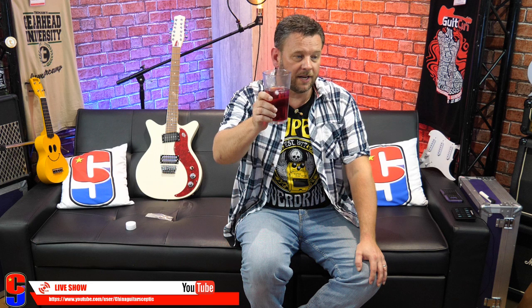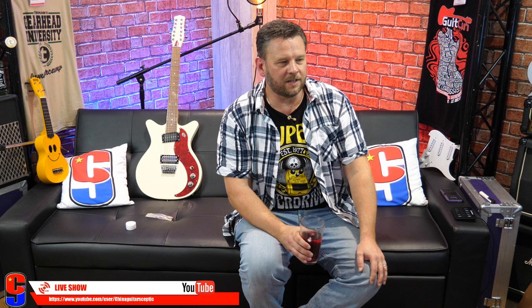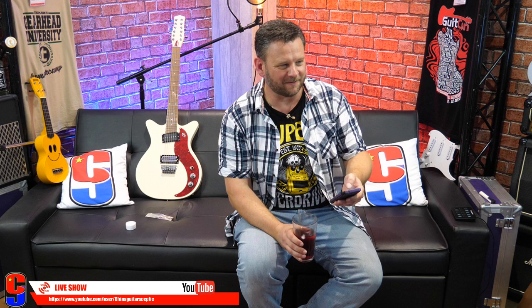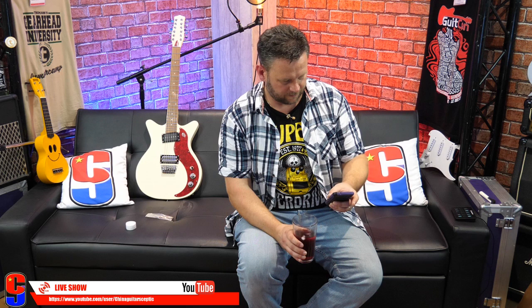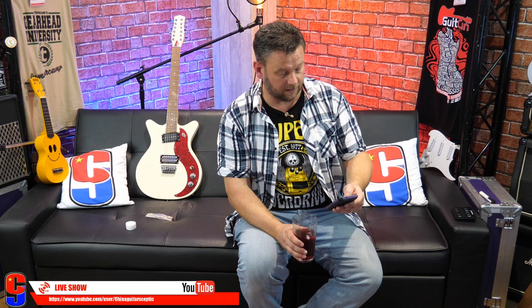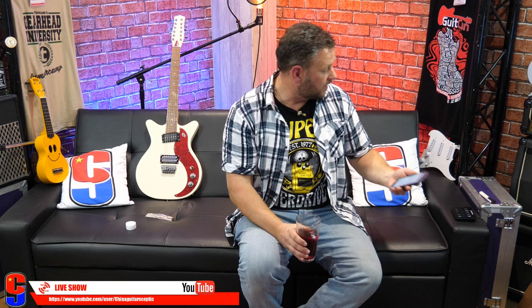Tomorrow we'll be raising glasses to Les Paul, who died 10 years ago. My Lord, that is crazy — it seems like five minutes ago. Les Paul really — 10 years tomorrow. Let me check Wikipedia. 12th of August 2009 in White Plains Hospital, White Plains, New York, USA. My goodness, hasn't that gone fast? 10 years — Les Paul. Wow.